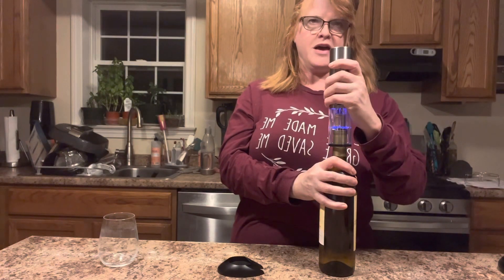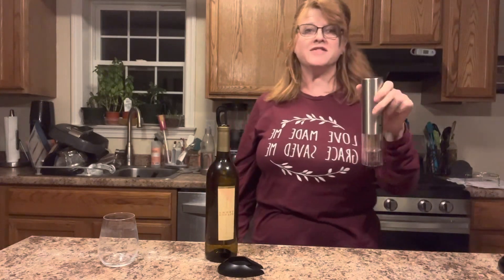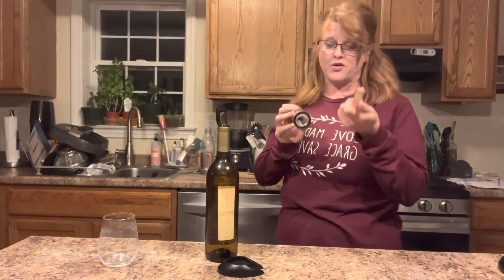Look at that — pulling it right up, just like that. And what I really love about this — look at what it does. I love that. I hate having to twist the cork off.